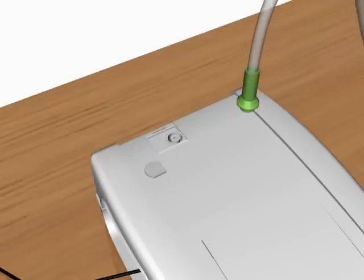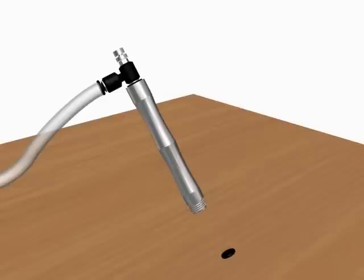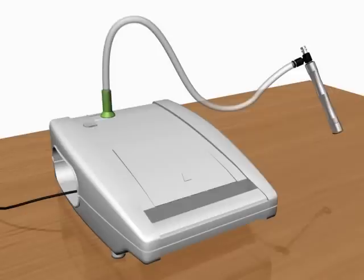Open the inlet and connect one end of the tube to the inlet and the other to the connector. Take the handle and insert the filter inside it. Then place the diamond on the head of the one piece handle. Now attach the handle to the connector of the TSP.